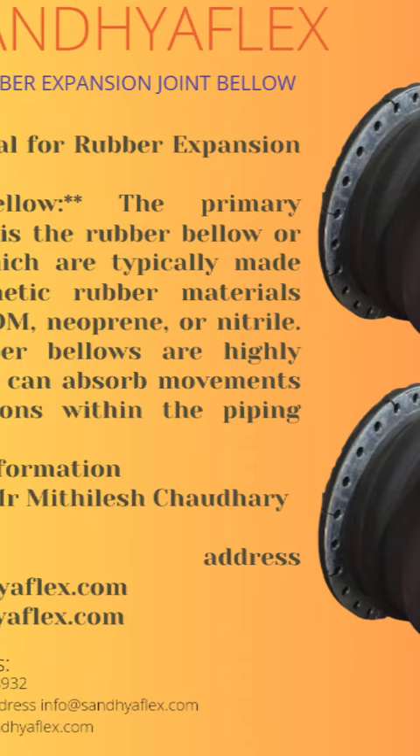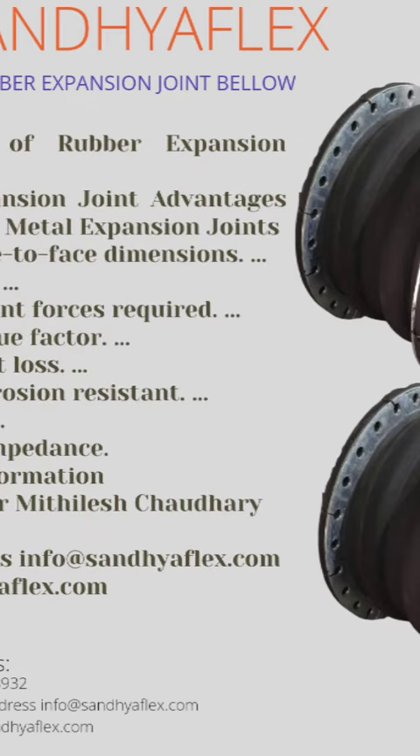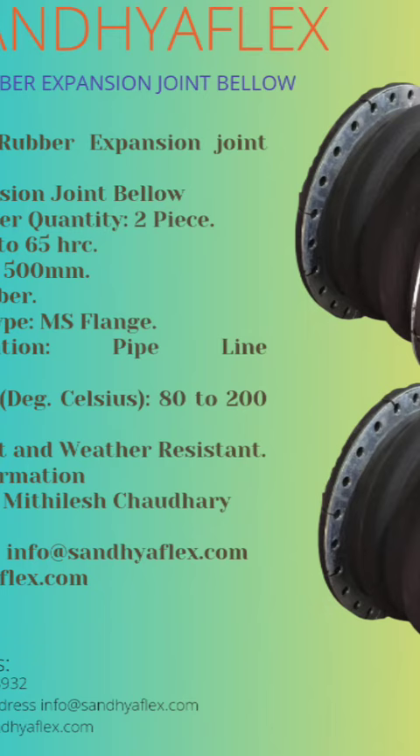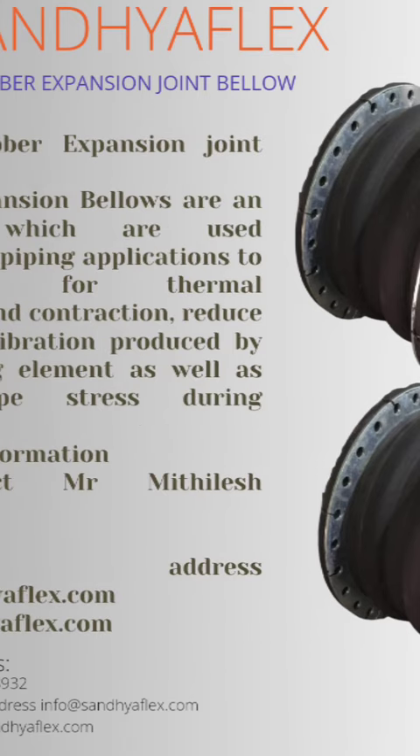Expansion joints are available in various sizes, configurations, and materials to suit the specific requirements of different piping systems. In application, customization options may include flange type, reinforcement materials, and special coatings for compatibility with specific fluids and environments. Compliance with the standard rubber expansion joint below.